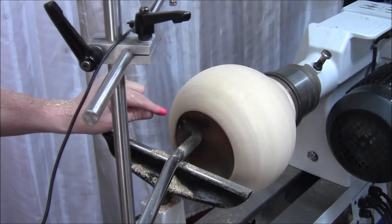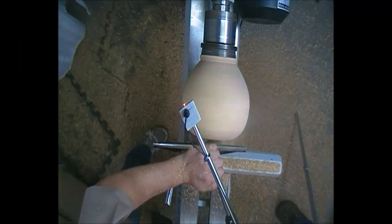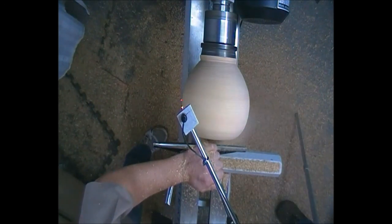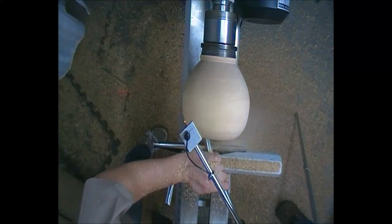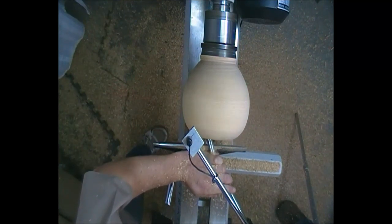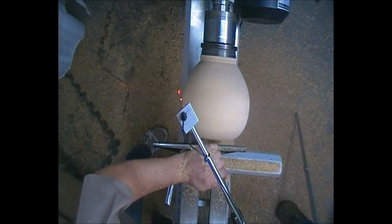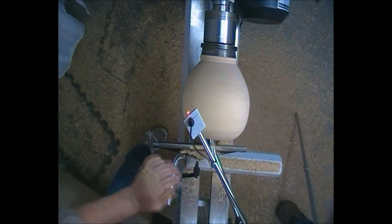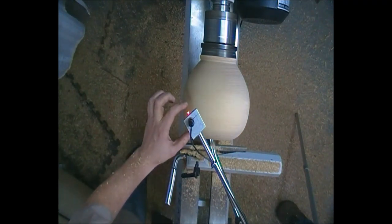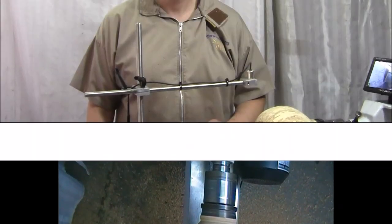We're getting close now — the laser dot is just about to fall off the end. And hopefully you can see how I've demonstrated that we now have the correct wall thickness on just this section here.